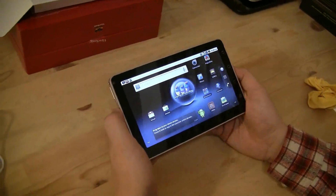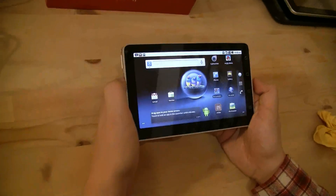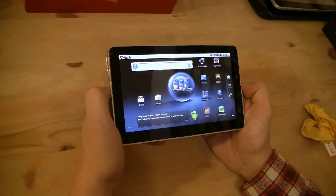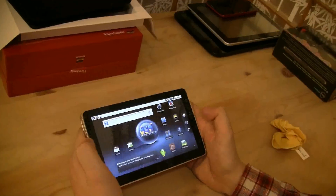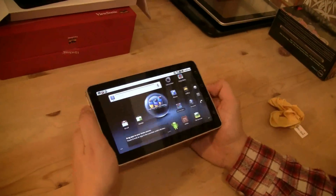Hey guys, Sascha from netbooknews.com here. After Nicole already did the unboxing of the ViewSonic ViewPad 7 tablet with Android 2.2, I would like to do a little walkthrough and show you a bit about the performance and how you can handle this tablet.